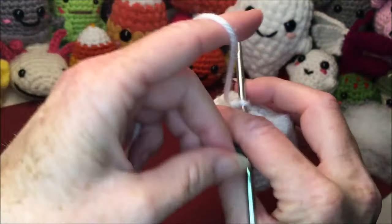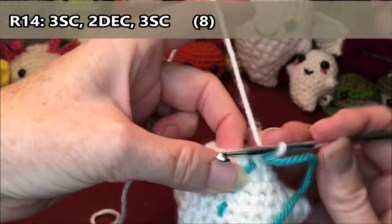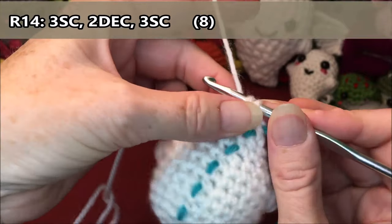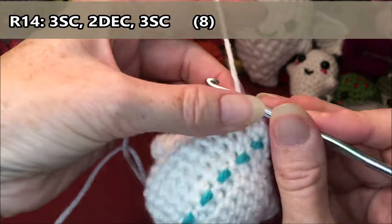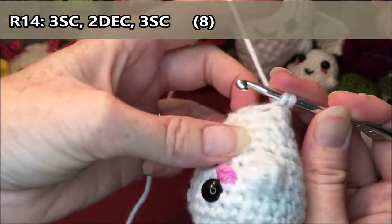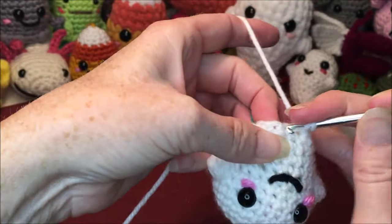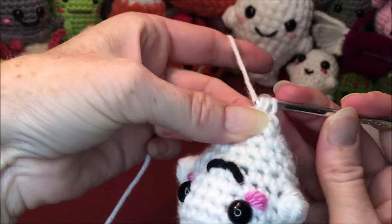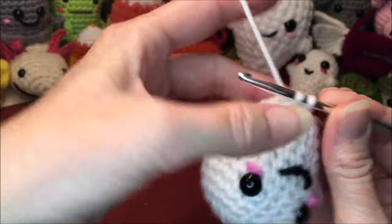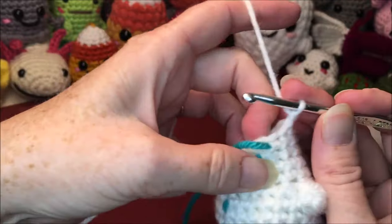Row fourteen: three single crochets at the start — make sure you're getting in the right stitch. One, two, three. Then do two decreases on this side: one, two. Then three single crochets left: one, two, three.